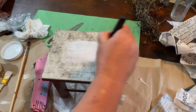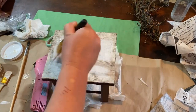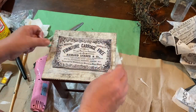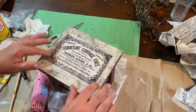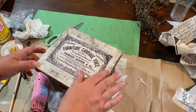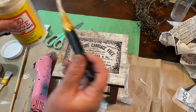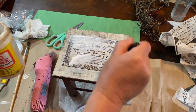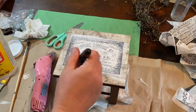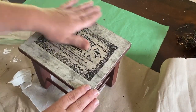I found a paper I liked, cut it out, and I'm putting a coat of Mod Podge over the top of my stool where I painted it. Then I'm putting that paper over the top, smoothing it out, and doing another layer over the top of the paper and the stool to seal it in. Once that's all dry I check it out and I think it looks awesome — so cute and I love the background to it.